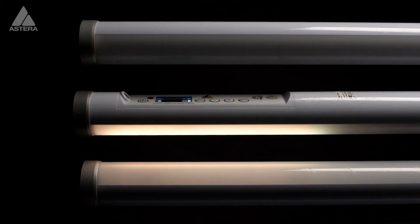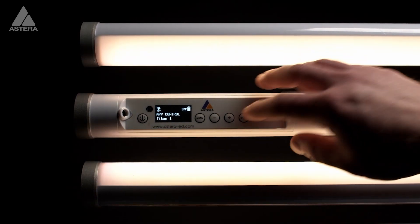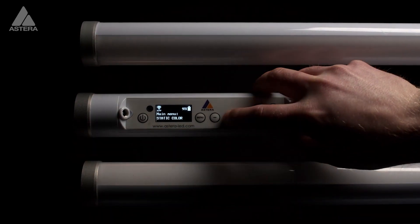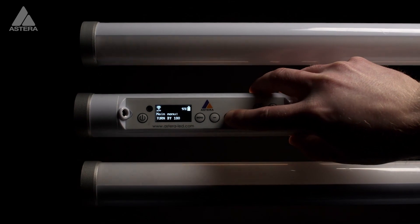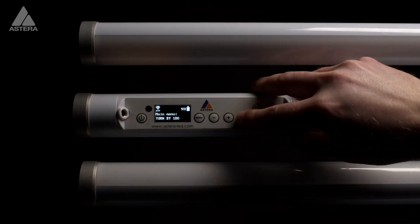We can also turn by 180 directly from the back side display. Simply go to the menu and find Turn by 180 — at the moment disabled — enable it, and then we have also flipped the tube 180 degrees.